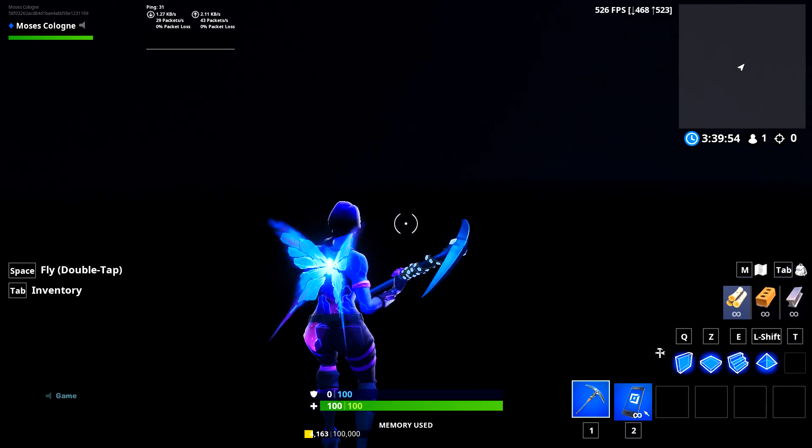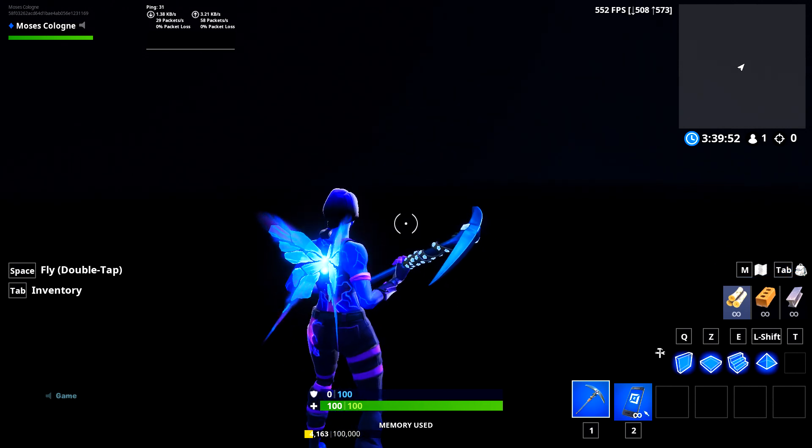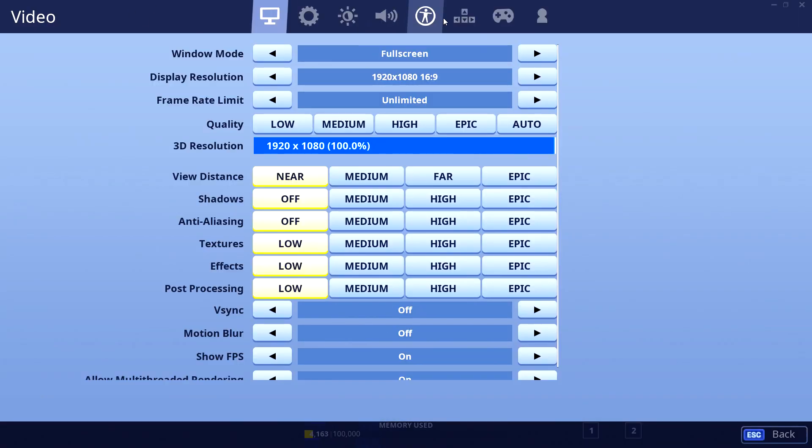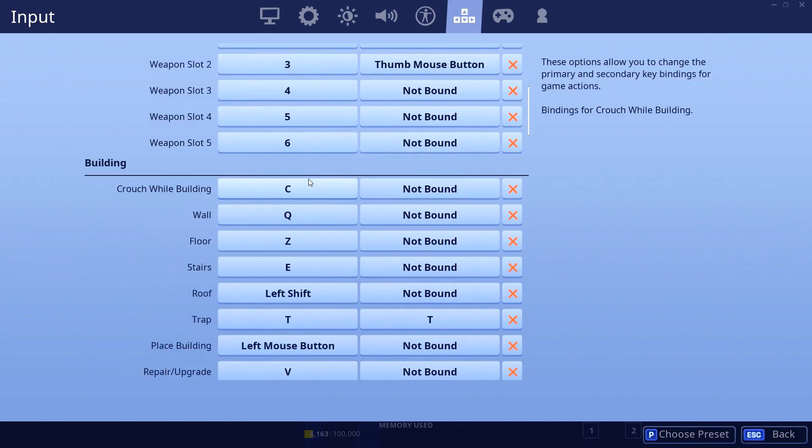What's up guys, so recently I came across a video on YouTube from a guy named Raider464 — I'll go ahead and link him in the description. He edits faster than anyone I've ever seen before.